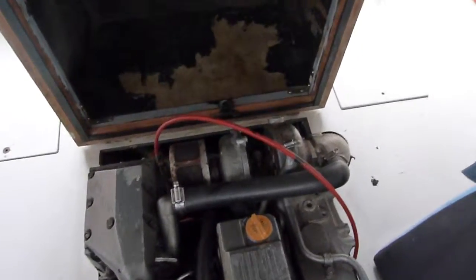Coming up to the engine compartment — there's the engine. Pretty good, clean and tidy. Not a lot of water in the bilge. I think you can see that coming down. I'll leave it like that.